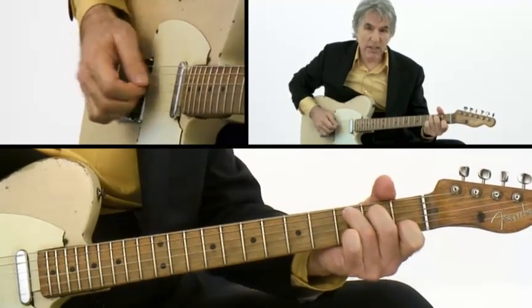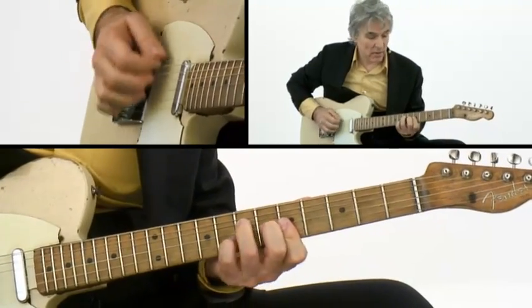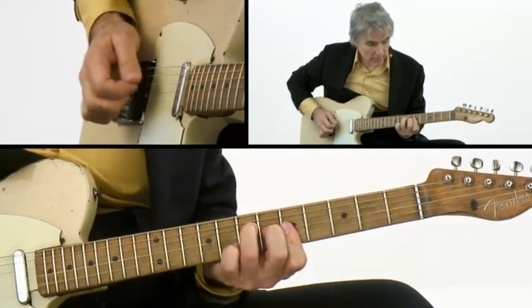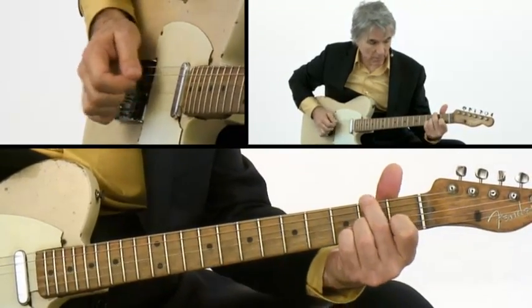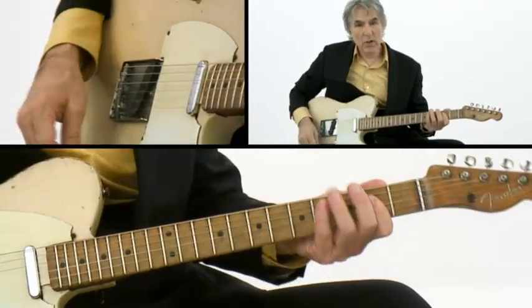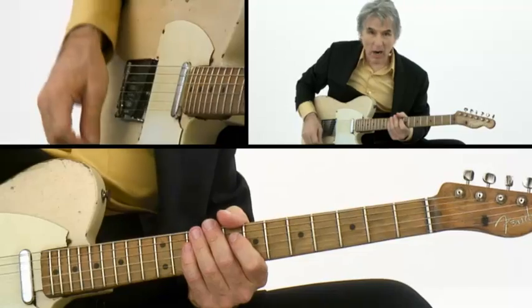And it really freed up my hand. So that's in part how I got started.